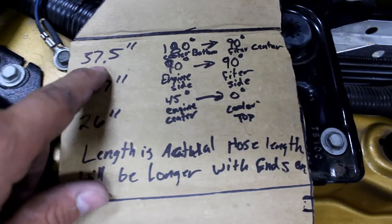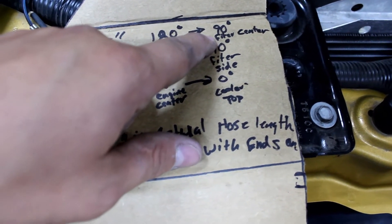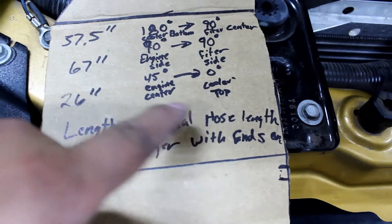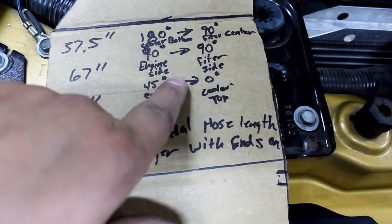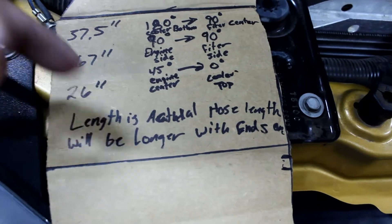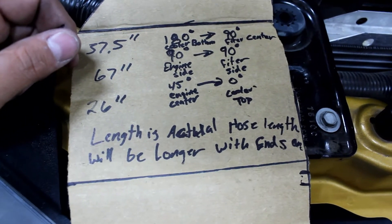We have 37.5 inches from the bottom 180-degree bend on the cooler to the filter center, which is the output — the clean oil coming out. From the cooler top back to the engine is about 26 inches. From the output of the engine to the input of the filter is 67 inches, and those have two 90-degree bends, so I had to route it carefully because if you mess up the angles on the adapters, that's going to be a bad day.